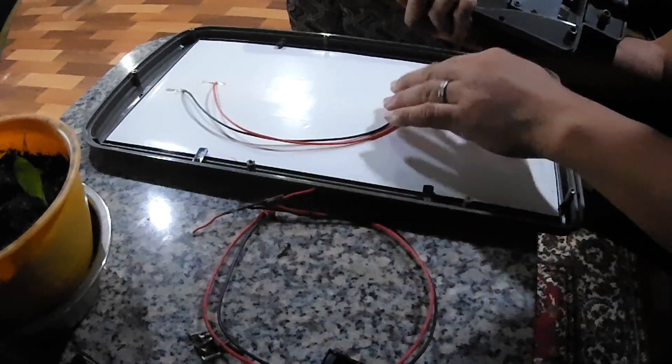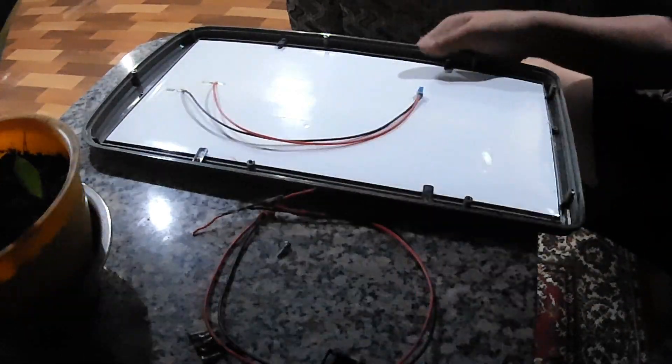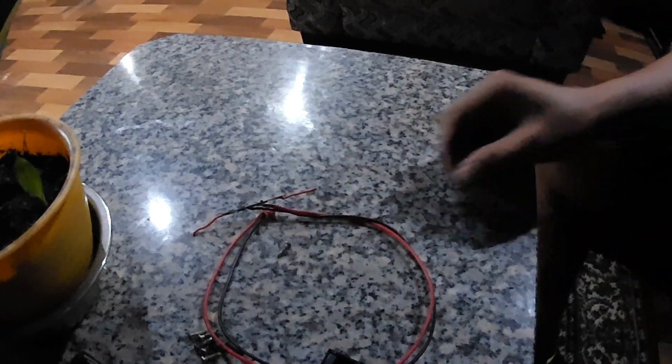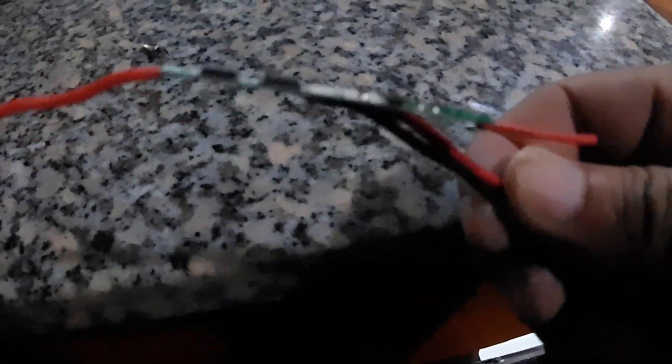First we need to solder the BMS to the battery pack — this is the 1S BMS — so that voltage and current can be controlled while charging on the solar lamp.